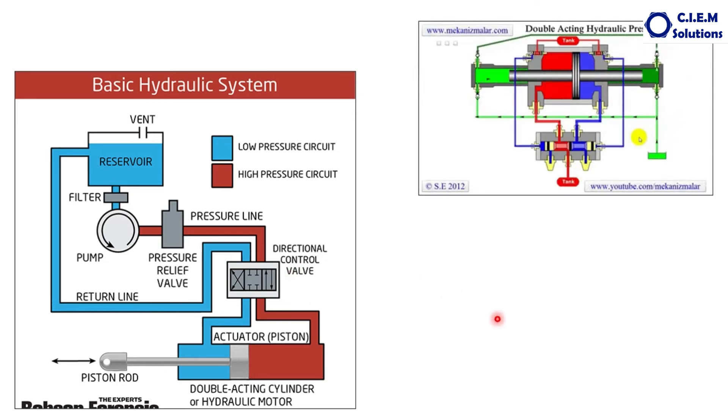You can see this animation — how the oil is flowing from the tank, and from the main pump the oil is coming here. This is the direction control valve or control valve. If you push this side, pressurized oil goes this side and pushes the piston. If you push the valve the other side, oil goes like this and pushes the other way. Whatever oil is returned goes back to the tank. This is how the control valve diverts the pressurized fluid to the required implement, which may be a cylinder or a motor.